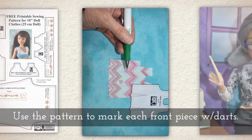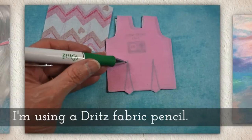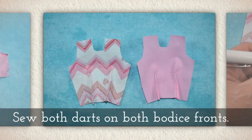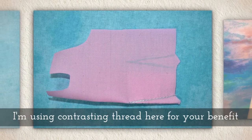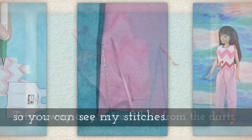Use the pattern to mark each front piece with darts. I'm using a Dritz fabric pencil and they work well. Sew both darts on both bodice fronts. I'm using contrasting thread — it's white — here for your benefit, that way you can see my stitches.